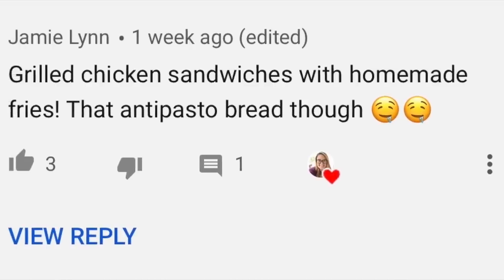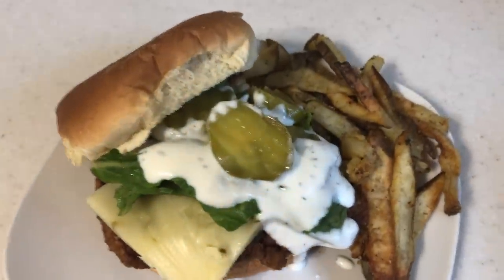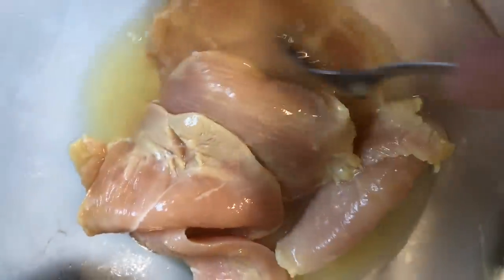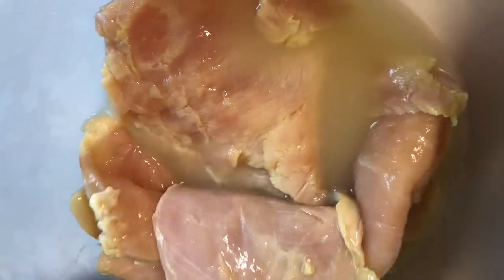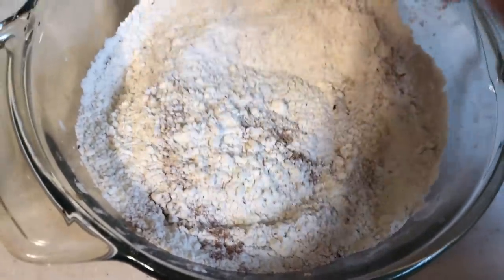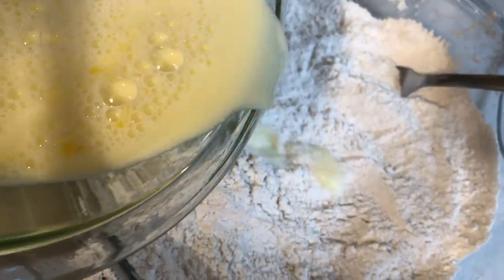The last comment winner is Jamie Lynn, who suggested grilled chicken sandwiches with homemade fries. I'm making copycat Chick-fil-A spicy chicken sandwiches — my favorite. The secret is soaking the chicken in pickle juice, which brines it. Your chicken won't taste like pickles, and if you don't have pickle juice you can use salt water. My flour mixture is a combination of flour, paprika, black pepper, cayenne pepper, and baking powder, with an egg wash on the side.